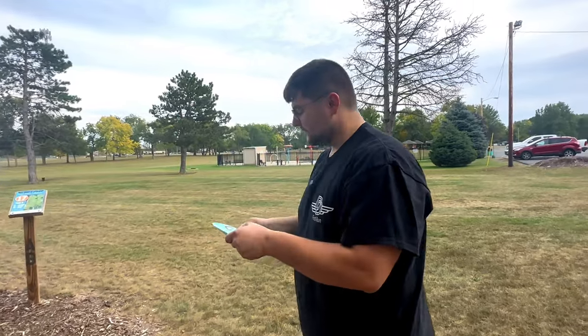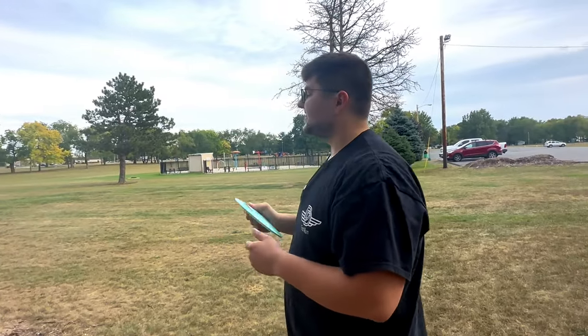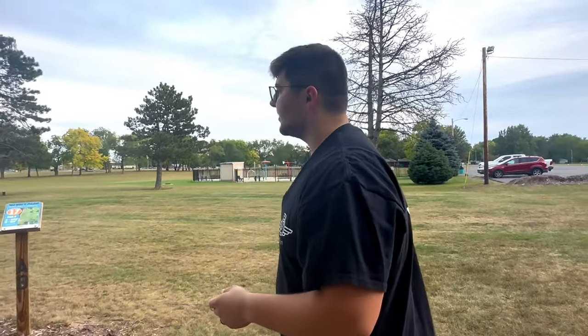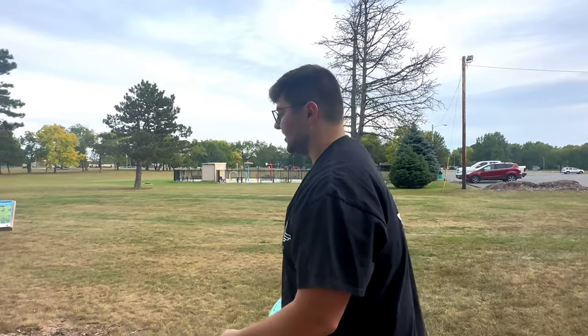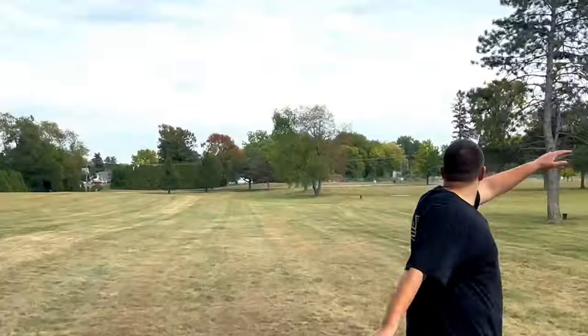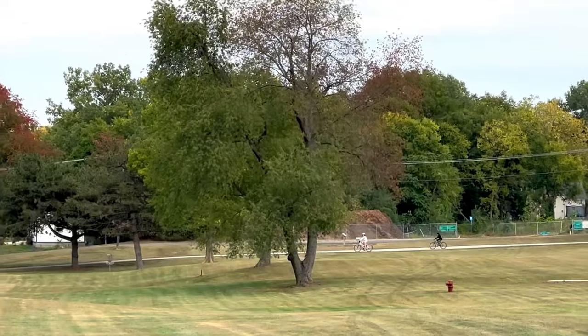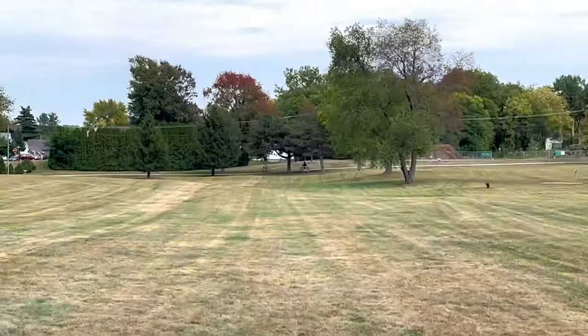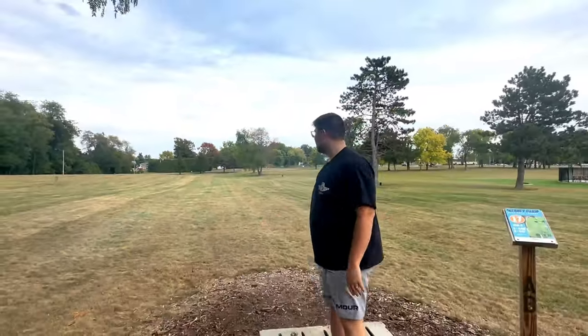Go ahead and throw the Rive. I don't think this one is nearly as stable, but definitely, like I said before, it's something I typically only have in my bag for those stable shots. A little bit of wobble on that, but still nice and stable, super reliable for those headwinds.